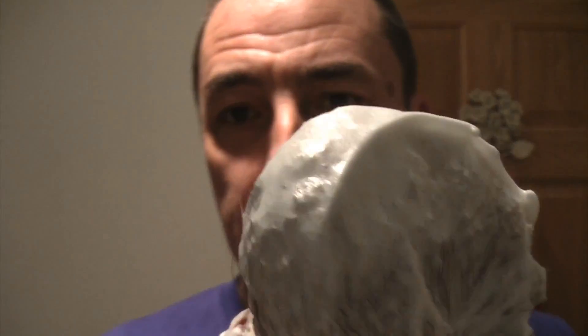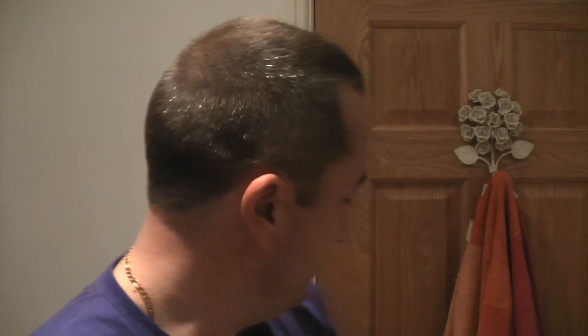Using my red Omega badger brush — look at this lather, peaked. This is lovely. Just going to wet my face — I've come out the shower, I've had a haircut. There were some comments saying I needed a haircut, so thanks very much, you were right. Wet my face, dry my hands and away we go.